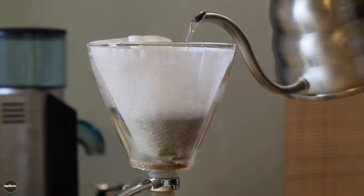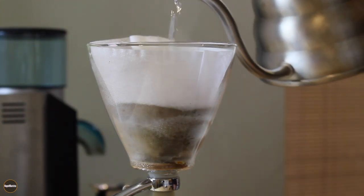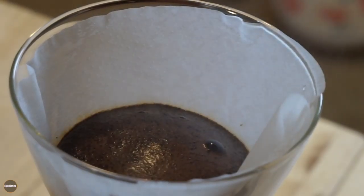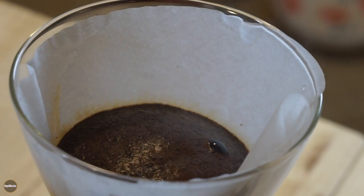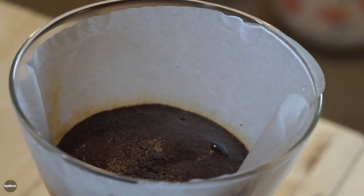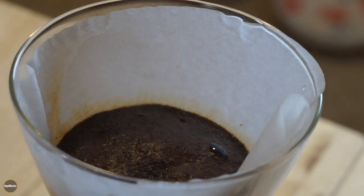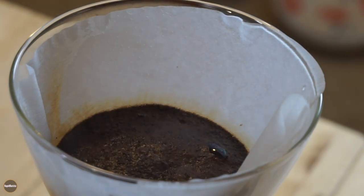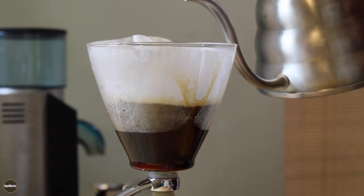We're going to start by pouring about 32 to 35 grams of water into our coffee, and then let it steep for about 25 to 30 seconds to allow the coffee to bloom. At this time the coffee is releasing gases. Make sure the valve of the Yama glass is shut — we don't want water to flow through the coffee yet.